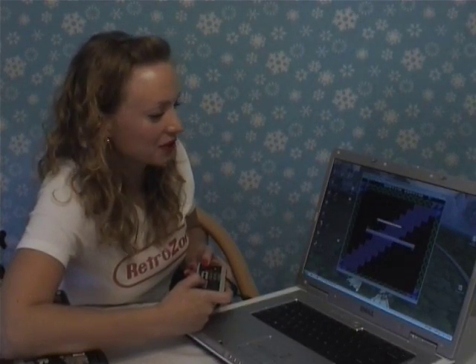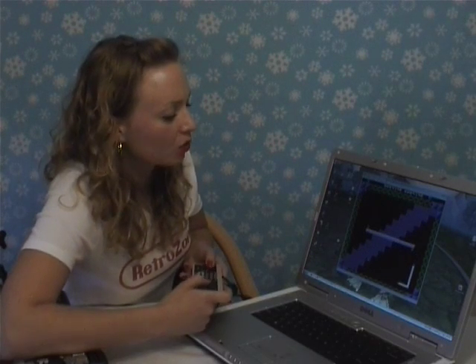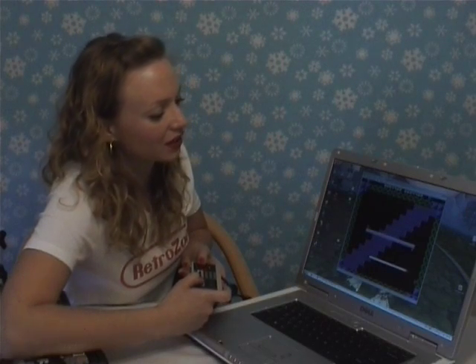All that's left to do now is go test it. As you can see, the controller works great — I'm playing NES Snake here. Hope you learned a lot today, and you're going to retrofit your own controllers soon. You can look for my next video coming out soon. This is Lauren from RetroZone.